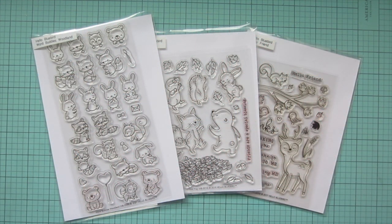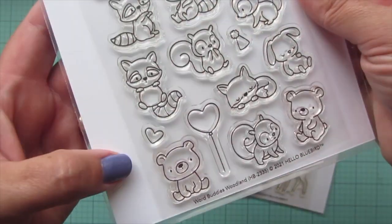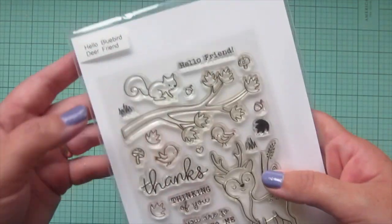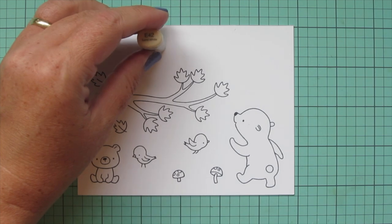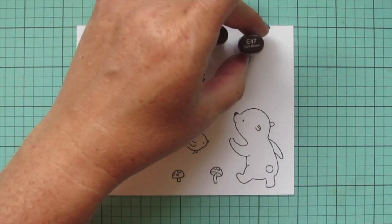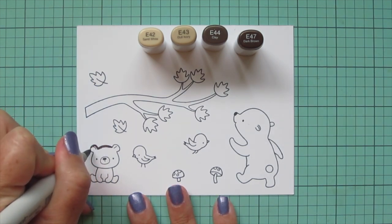Hey friends, it's Christy, welcome back to my channel. Today I'm going to be making a card using three different Hello Bluebird sets including Word Buddies Woodland, Leaf Play, and Dear Friend. I've stamped my images out on some Spectrum Noir ultra smooth premium white cardstock with Lawn Fawn jet black ink and I'll be coloring with my Copic markers.